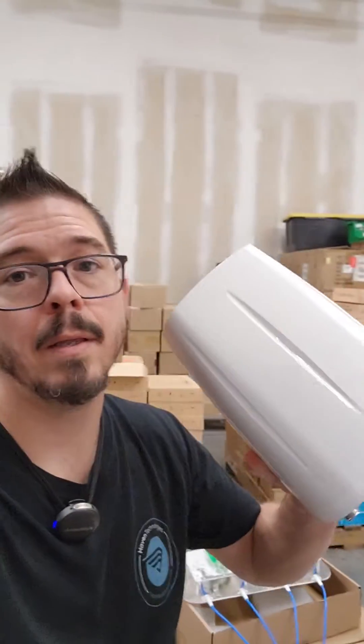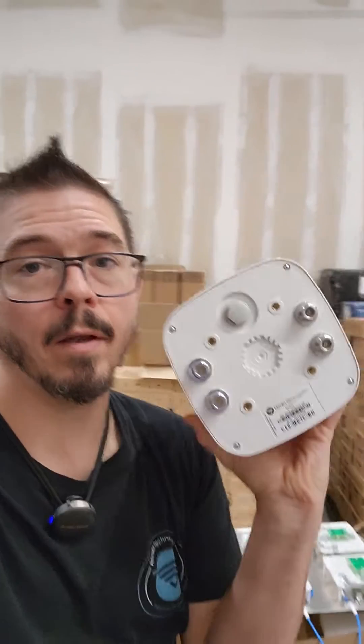Hey everybody, Richard here. We recently introduced the Signal Brick Antenna — we've got 4x4 MIMO and we've got 2x2 MIMO.